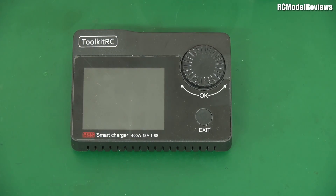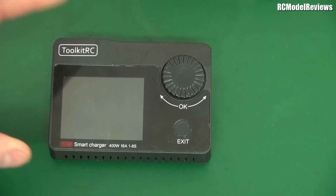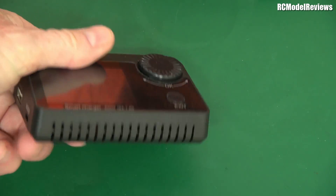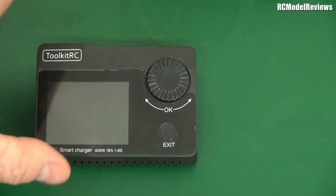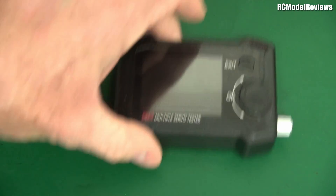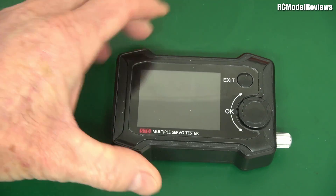Talk at RC — they've been doing a lot of cool stuff recently, and they've sent me this. This is one of the little pocket chargers. I use one of these in my flight pack all the time, and I've already reviewed the little fast chargers. This is the 400-watt one — fantastic, 400 watts in a package that size. They've also done a whole lot of other stuff, like the toolkit stuff with servo testers and all that sort of thing. So many good products, and they're all reasonably priced as well.